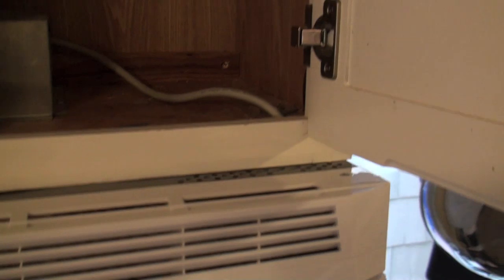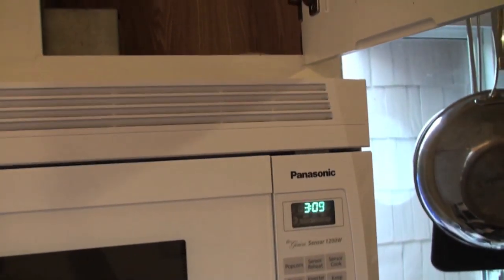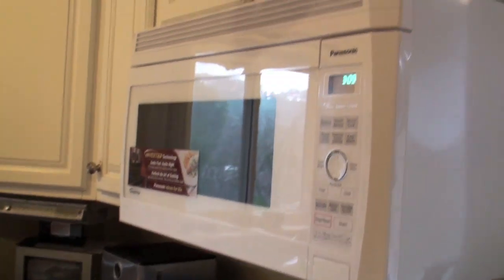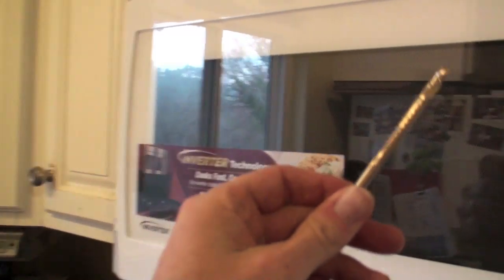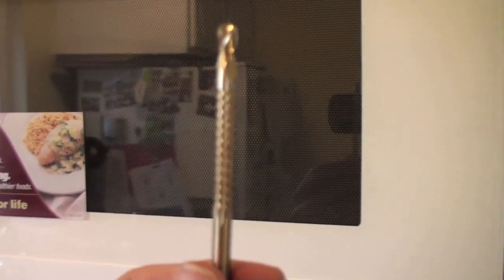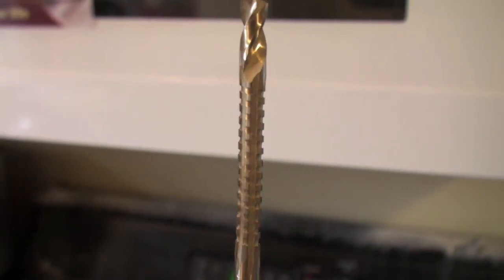There's a great drill that you can get that can help you do this better. Here it is — let me zoom in. It's got a little bit of a sharp edge around the side so you can widen any kind of holes that you have.